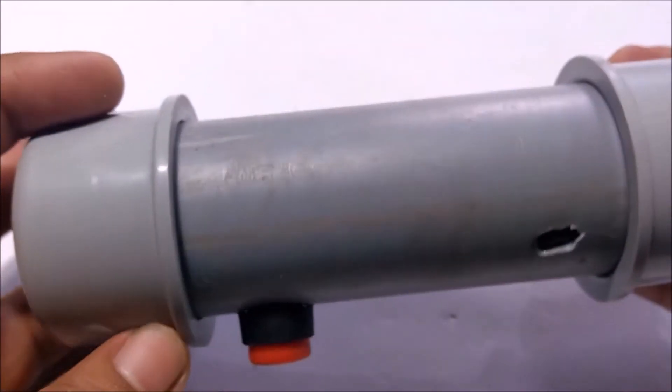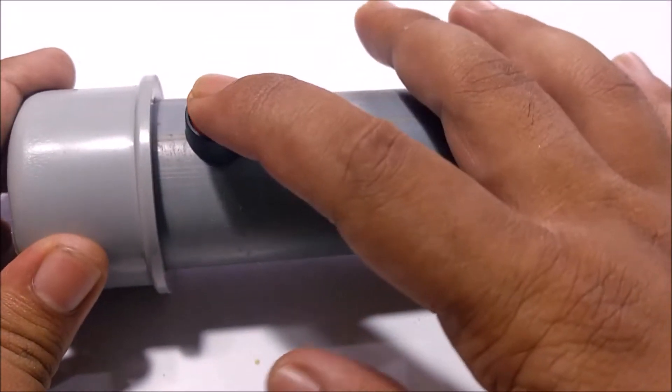Hello and welcome back to Creative Stuff. In this video, I am going to show you how I made myself a mini Bluetooth speaker using PVC pipe.